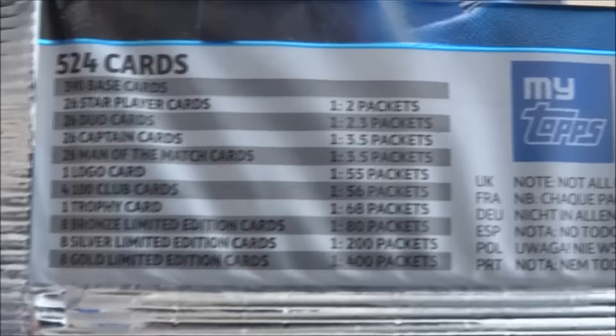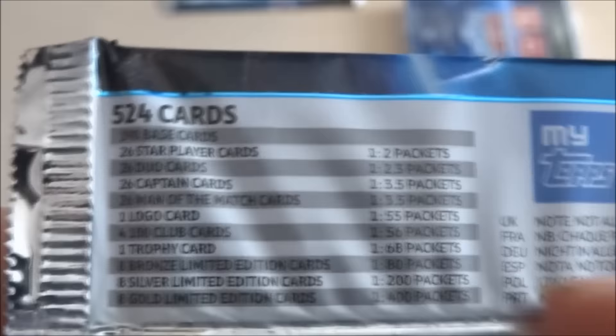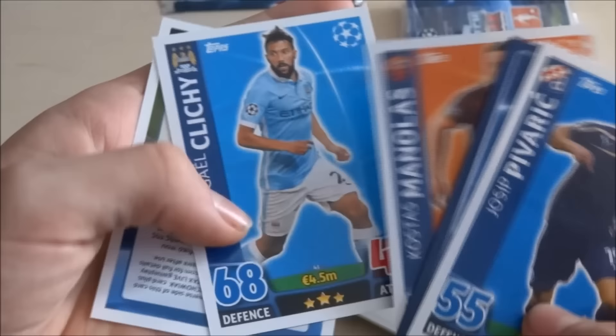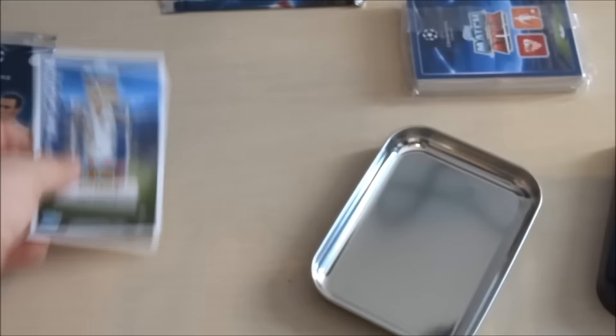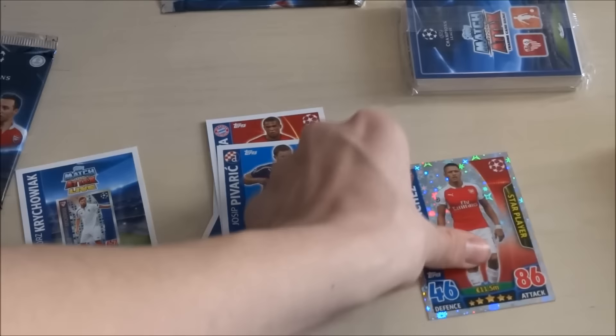There are the odds — quite a lot of cards to get here. Logos are quite obviously much harder to get now. We've got six cards per pack in this version — obviously international version packs, these ones I'm guessing. So we've got Piverich, an Arsenal forward I'm guessing there, Dante, Manolas and Clichy, and a code card for Krachowiak. Do not use the codes. We'll put the base cards down here.